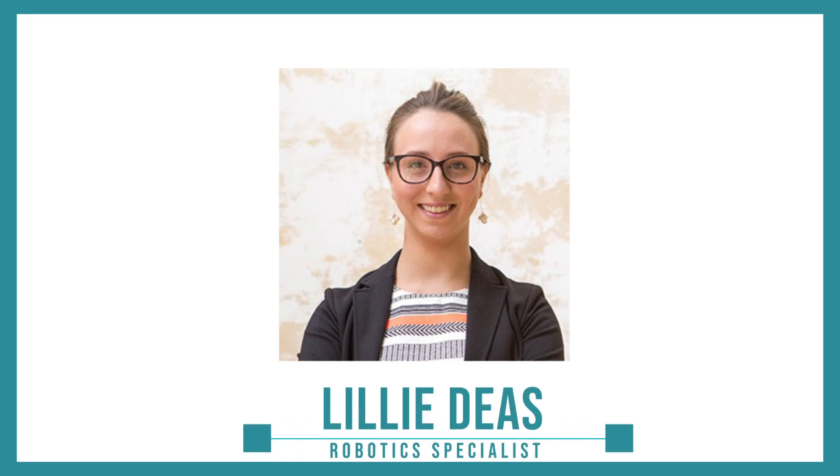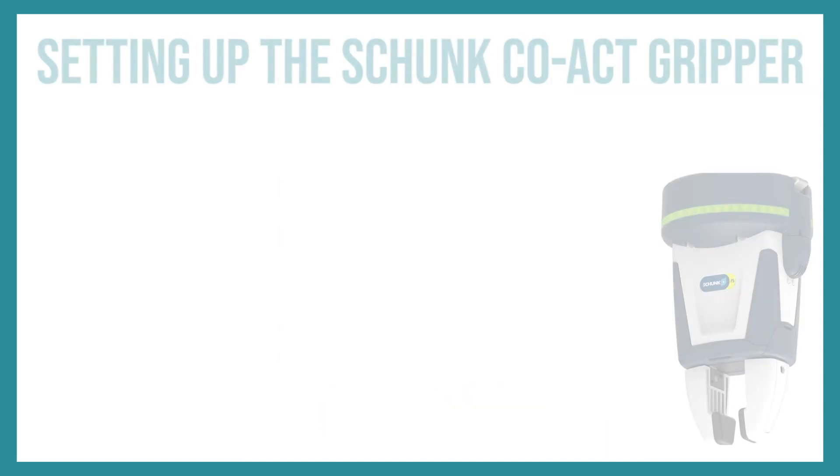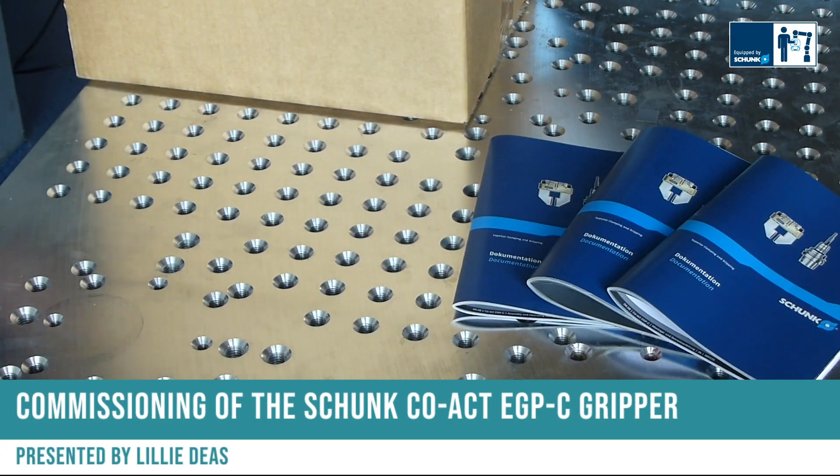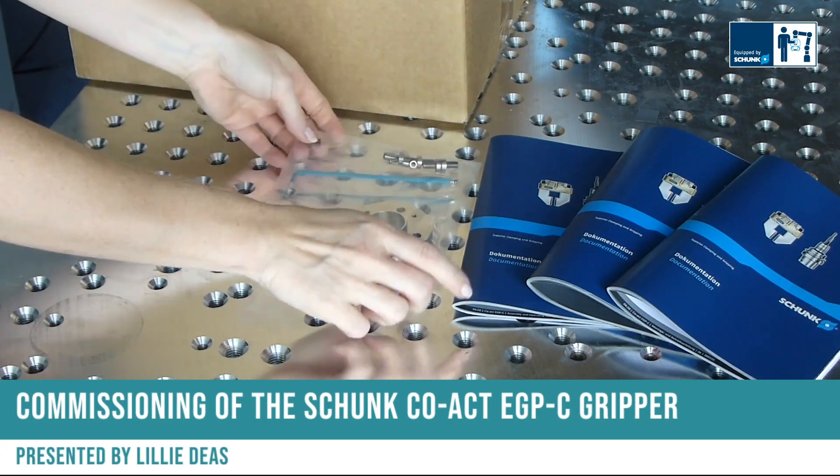Hi, this is Lily Diaz, one of your robotic specialists here at E&M, and today we'd like to show you a little bit more about the Shunk Coact grippers. Commissioning of the Shunk Coact EGP-C gripper.